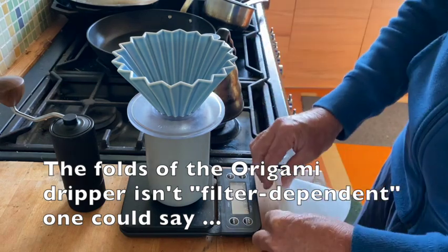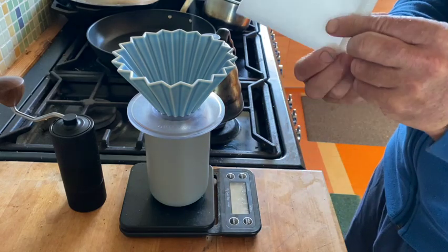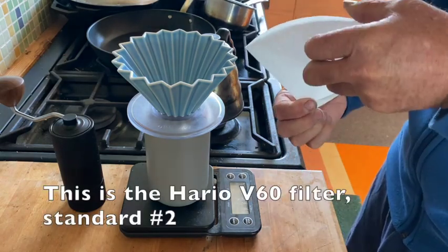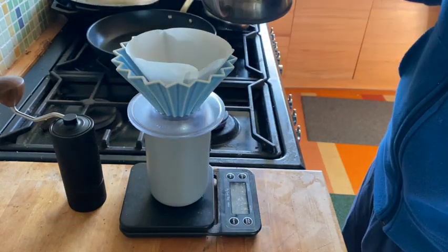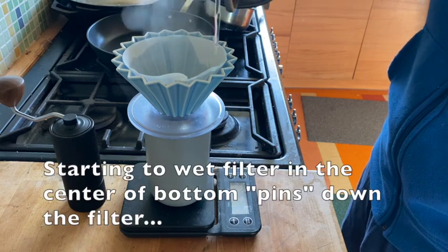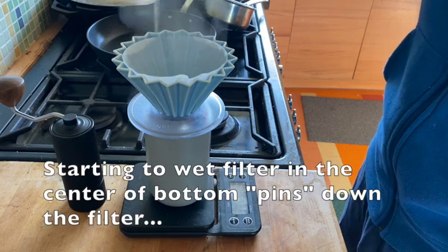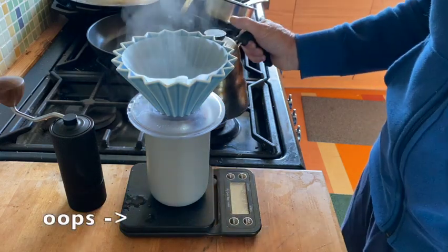So I use the Hario filters, and what I like to do is fold it just so it opens nicely. I always start with a little water in the bottom and I'm just pre-wetting the filter.